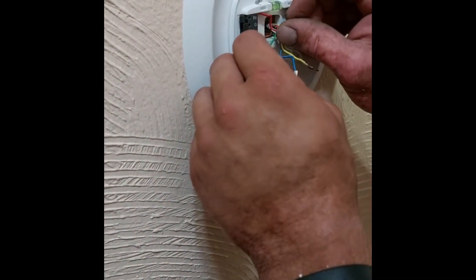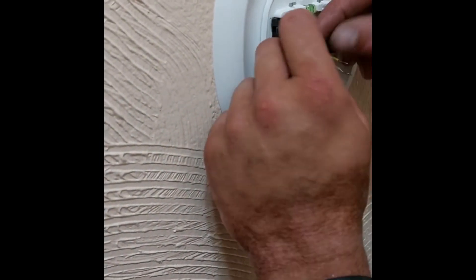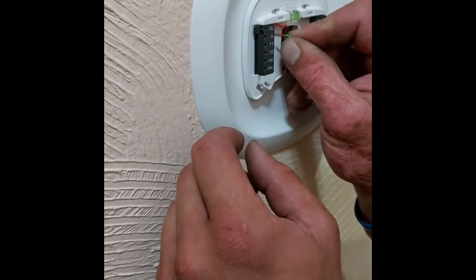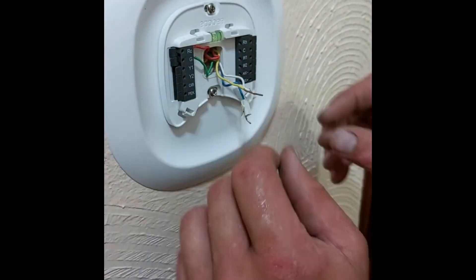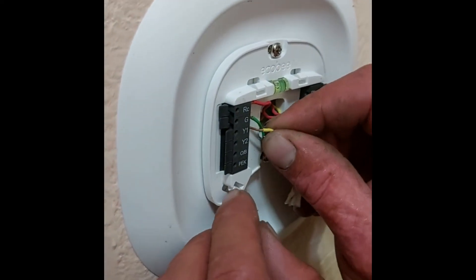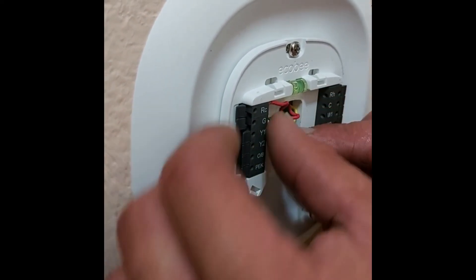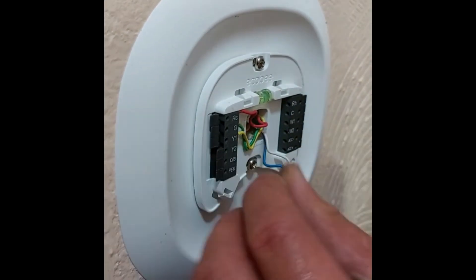Rick asks if red goes to red, and the technician confirms: red goes to RC. There is an RH terminal but the thermostat won't work if plugged into RH. These thermostats can handle anything from heat pumps to dual-fuel furnaces — it's just how you program it when you fire it up.